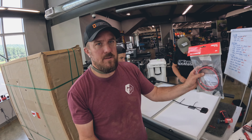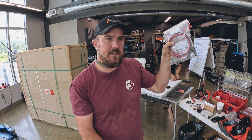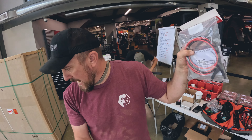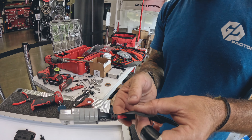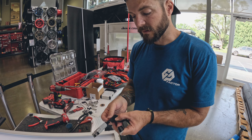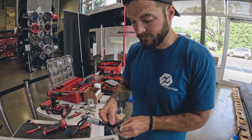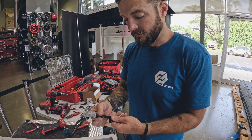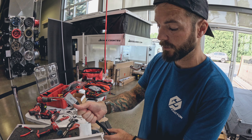We're going to be using this RedArc wiring kit to take it from the solar connectors down to an Anderson connector, which will plug in on top of the tent. This fabric tape is really good — you see a lot of it on vehicles underneath the hood. It's almost like an OEM-style tape that works really well for finishing off looms. It's clean, durable, and keeps your loom from fraying.